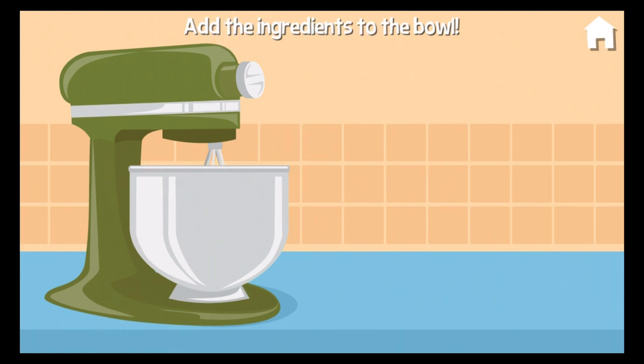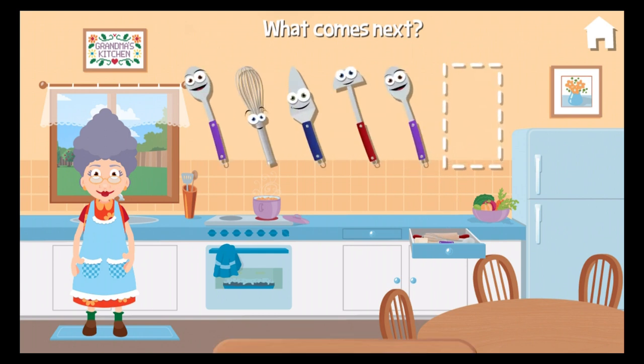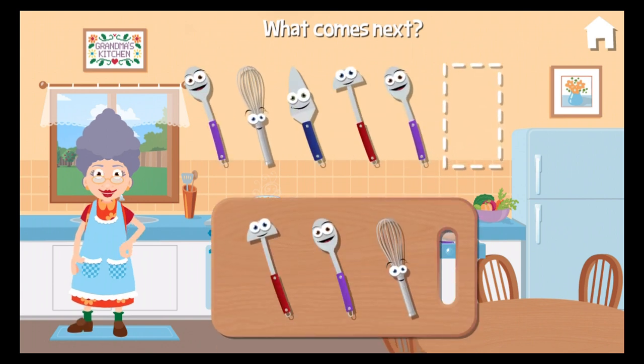Great! Now I'll pour it in a pan and bake it. Spoon. Whisk. Pie server. Ladle. Spoon. What comes next?